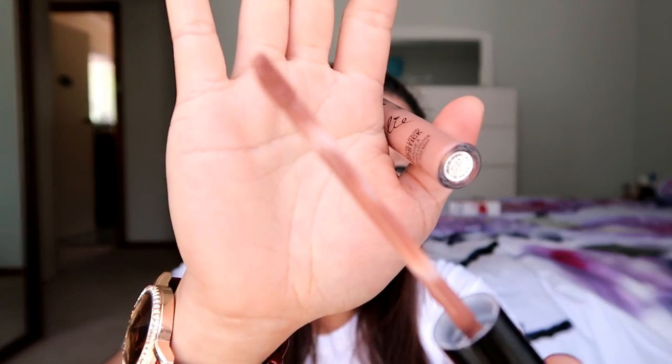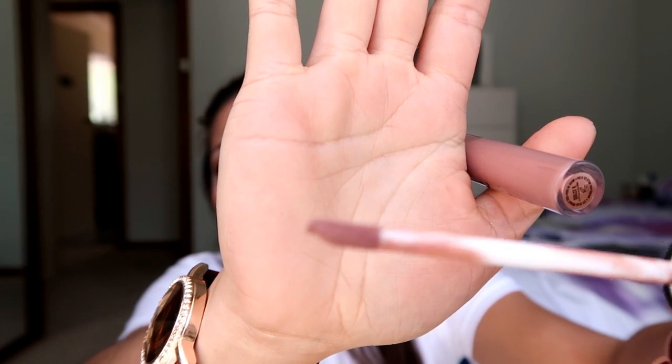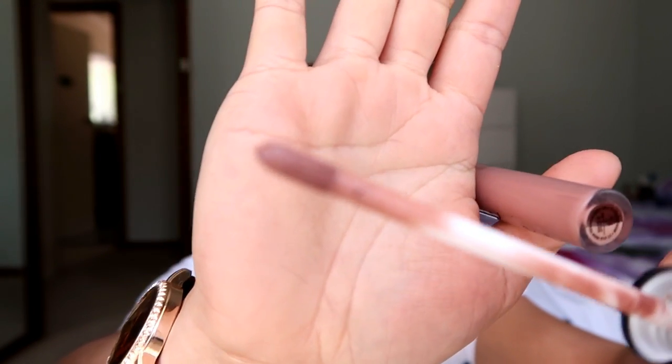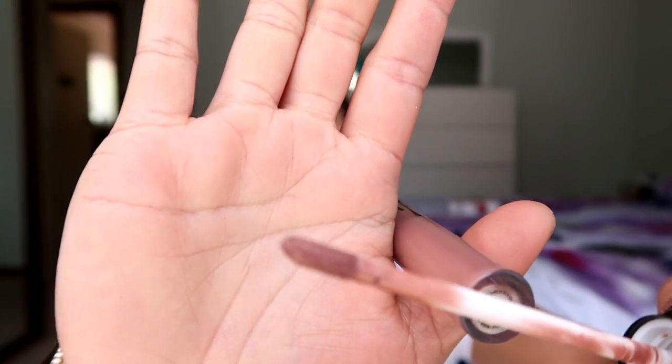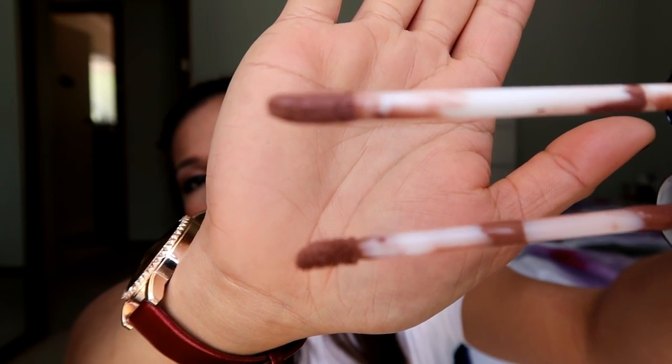First, the applicator — on the original it's kind of small and round. The fake one's applicator is a bit long. They look like the same actually, so check it out.